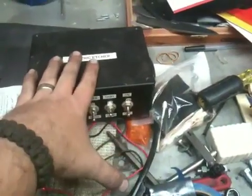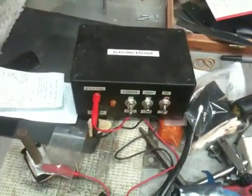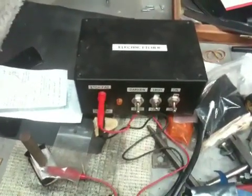Everything here that you see — all the materials — were pretty much bought at Radio Shack. I believe the overall cost came in at around $40 to $45 for materials alone.